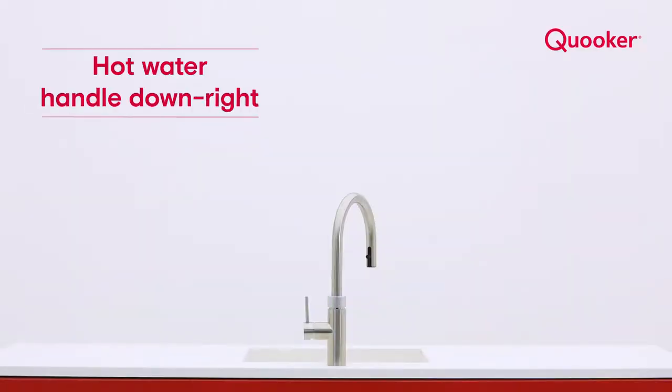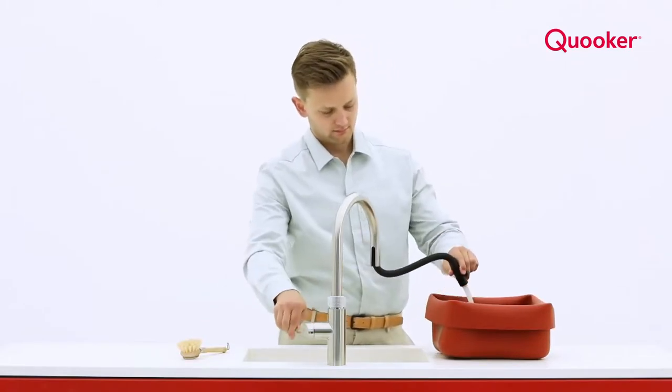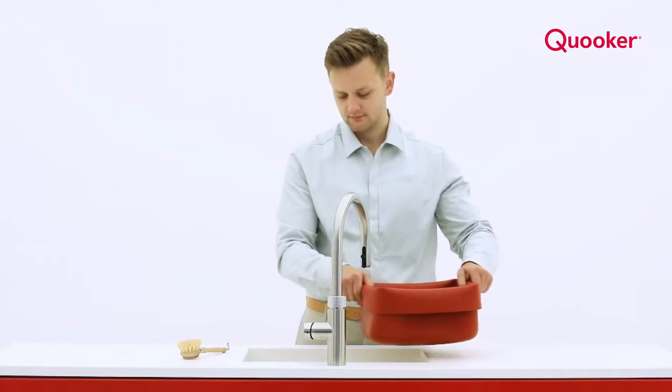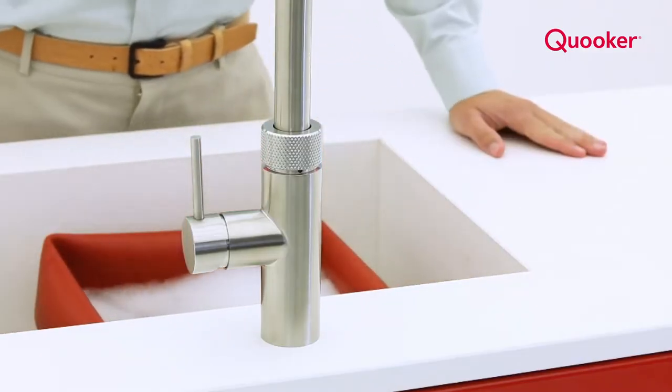Pull the handle down and to the right to dispense hot water. You can use a Quooker tap more often than you think. Get inspired and visit our website or speak to our service team — we'd be happy to help.